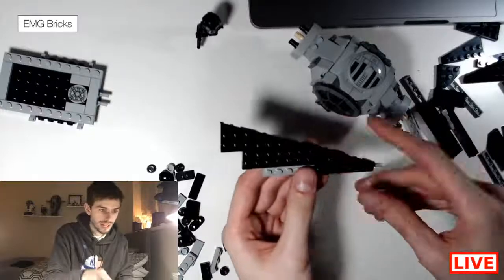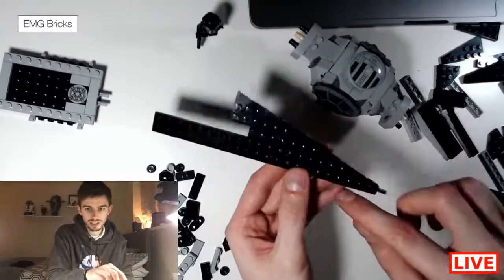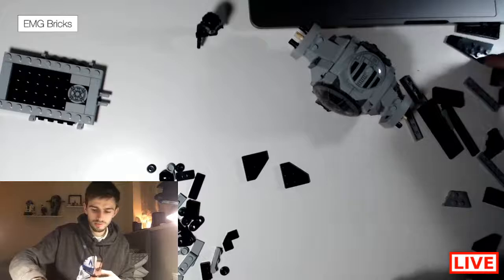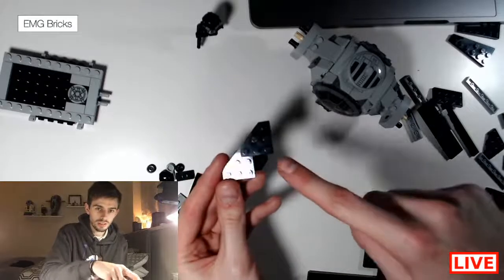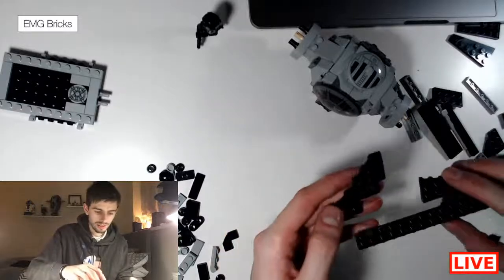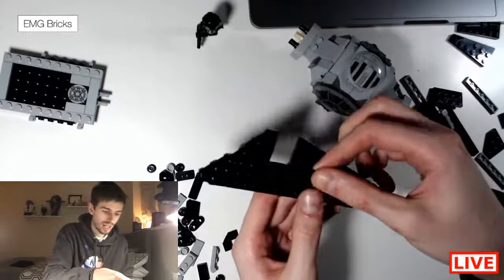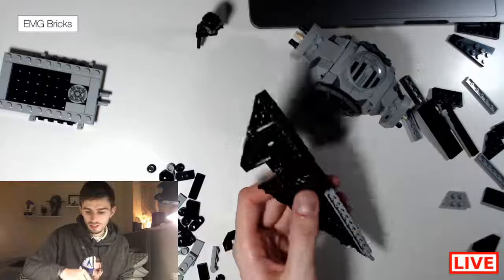Add this gray 1x10 piece in there, then add the black 2x4 plate — this is the plate, not the tile — stick it in that gap so it sticks down. Then grab this really long black one and stick that black bit like that, creating a really nice long line. Then grab three of these pieces like this and stick them flush — one on top and the other one goes behind it.